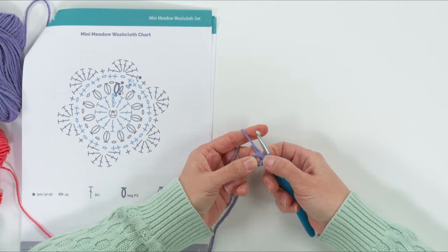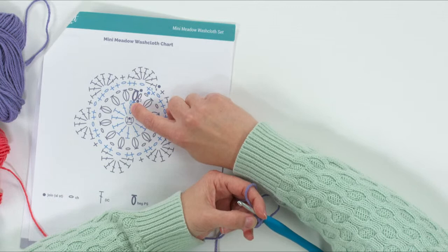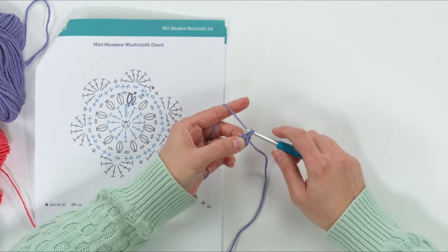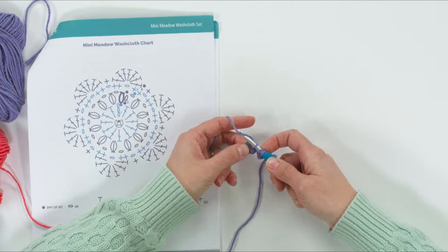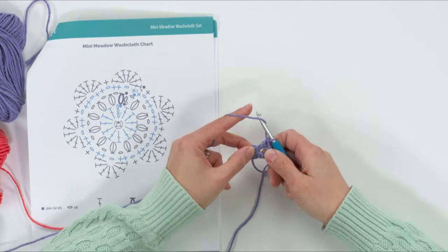Use your two fingers to make sure there's a little space in the middle, pinching the center. Then work three chains — that's going to count as the first double crochet of the round — and then work 11 more double crochets into that center. So the chain three counts as the first double crochet. To do a double crochet: yarn over, insert your hook, yarn over, pull up a loop, yarn over, pull through two, yarn over, pull through two.